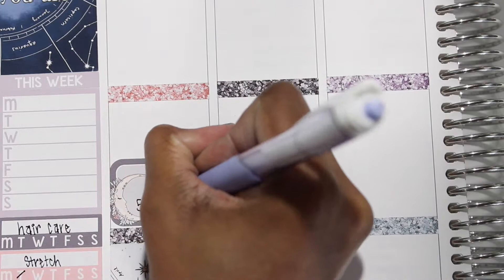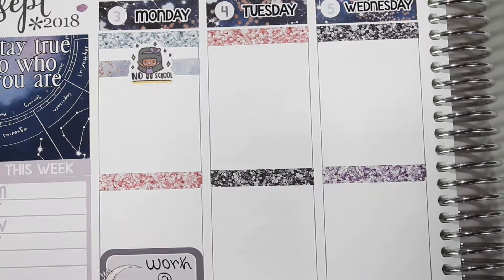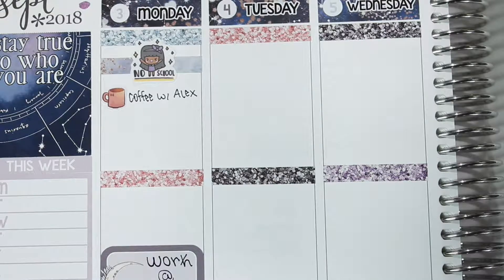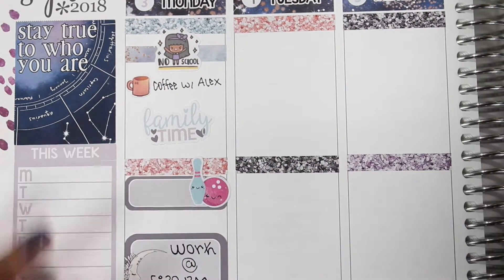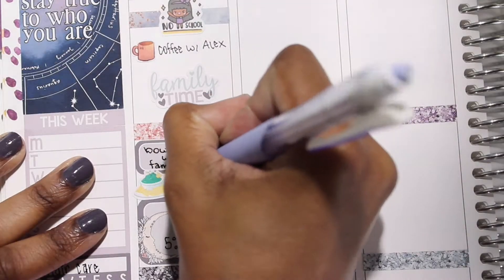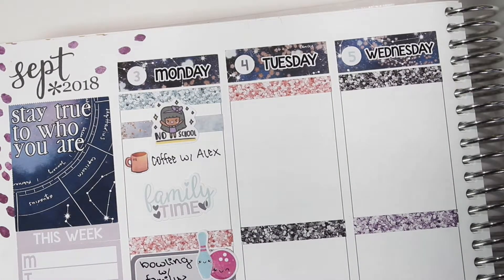The pen I'm using by the way is the Sarasa Dry Clip pen — I really like the way it writes and the pastel color kind of went with this kit. I pulled out a sticker from my freebie collection — this is from Paper Aka — and used that to mark that I had coffee with my boyfriend Alex that morning. I used a family time sticker from the kit to mark that I spent time with my family. My brother was visiting, so we all went bowling, which I marked with a quarter box and a sticker from Happy Cutie Studio. I used a guacamole and chip sticker — I think from Sweet RT Designs — to mark that we went to Chili's.